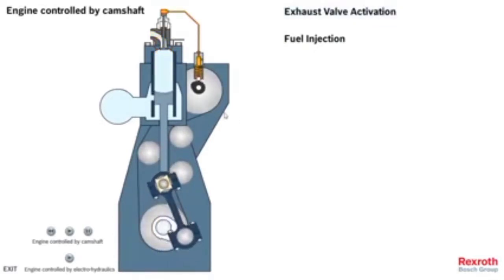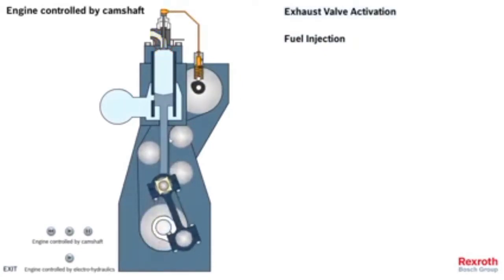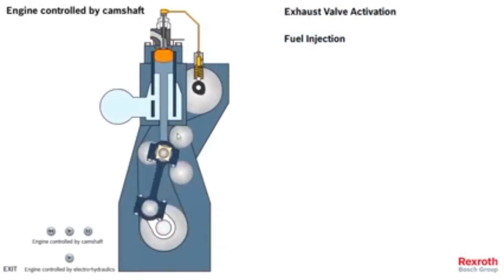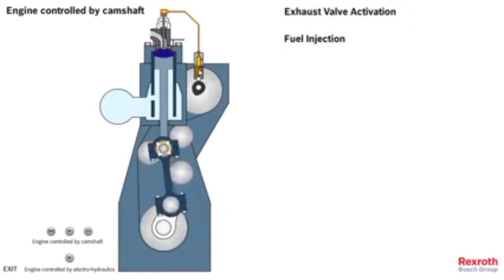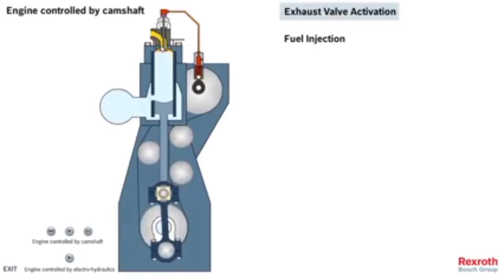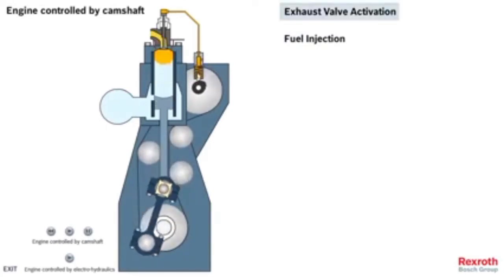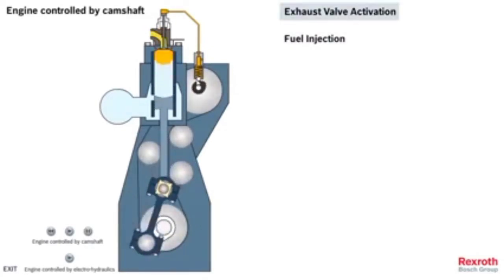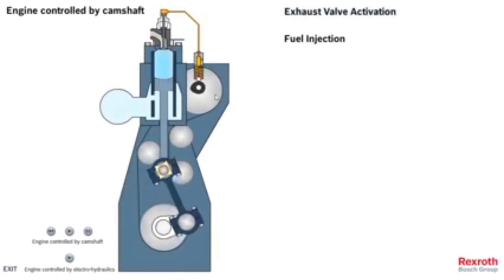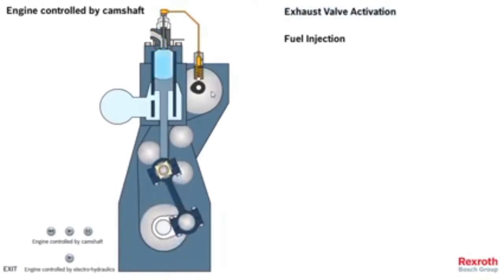The old system we have here is the camshaft with the chain — as you can see, this is the chain with all the links. The camshaft will press the fuel pump and achieve injection. One cam is designed for the exhaust valve opening; other cams press the exhaust valve actuator, and the exhaust valve opens at the appropriate time set by the camshaft. Everything is mechanical.